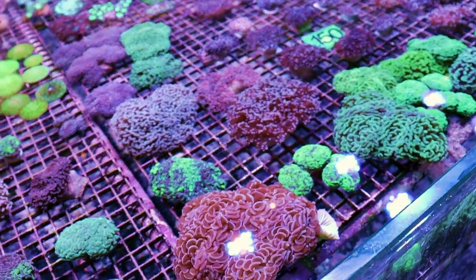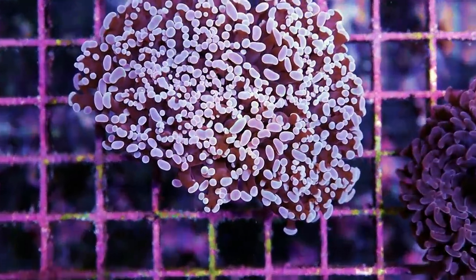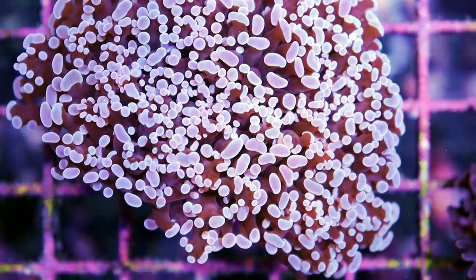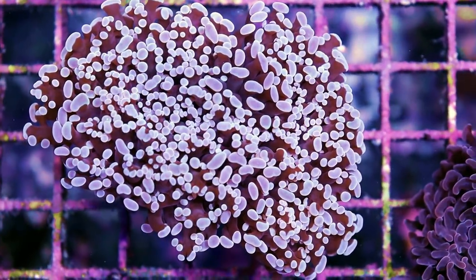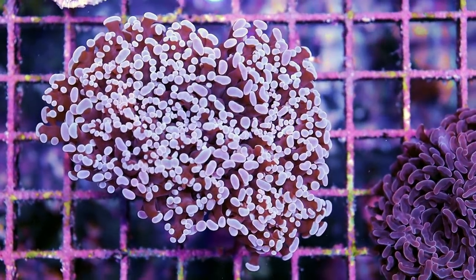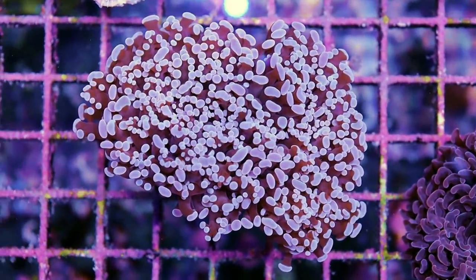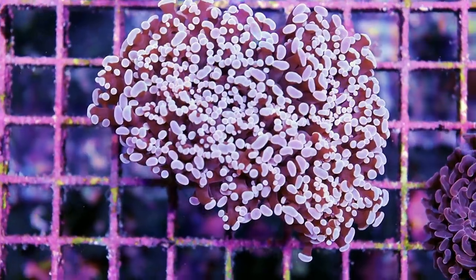What I wanted to show you is this — it's really cool. This is actually a hammer-frogspawn hybrid. You can see a little bit of the hammer going on and the frog spawn. That's a pretty unusual and rare coral right there — I think we only got two in. This is the first time I've personally ever seen one, and I've seen a lot of corals. We bring in thousands of corals; I've been doing this for quite a long time.